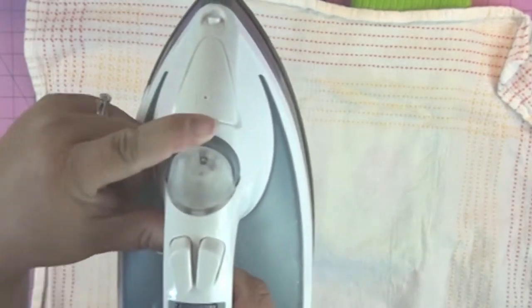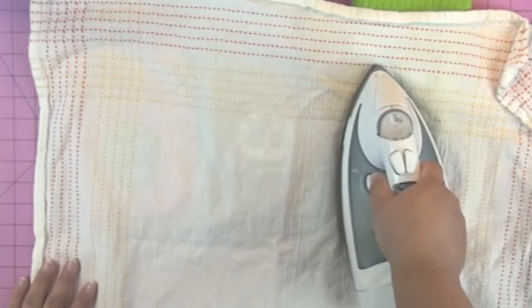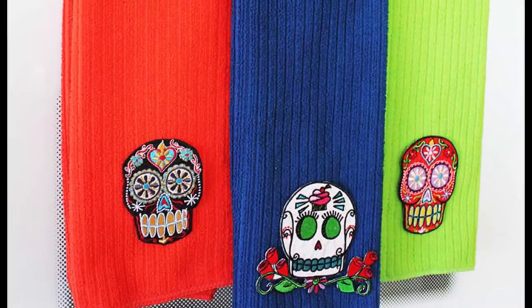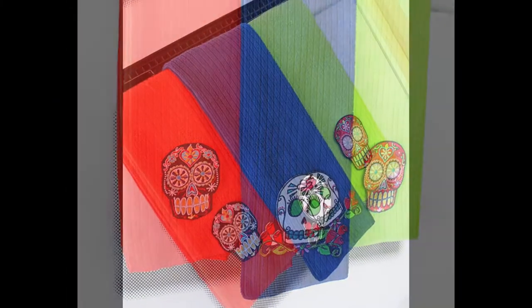Then you're going to take a soft cloth, place your patches onto each towel, put the soft cloth over it, and then use a hot iron set to the cotton setting to set the patches. And that's it. This is a really quick and easy craft that you can do and it only costs a couple bucks.